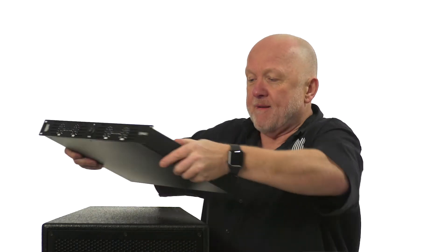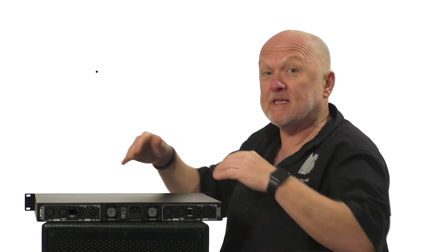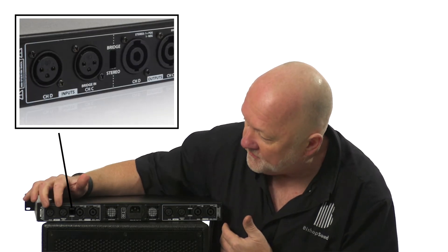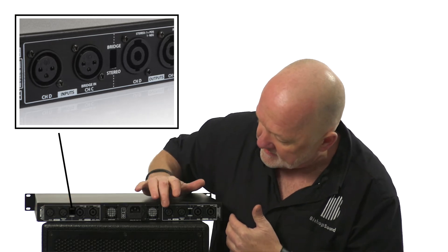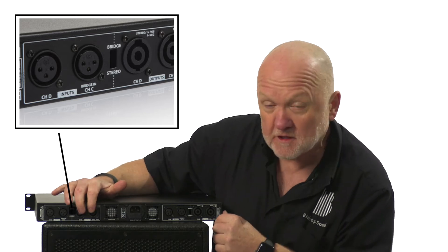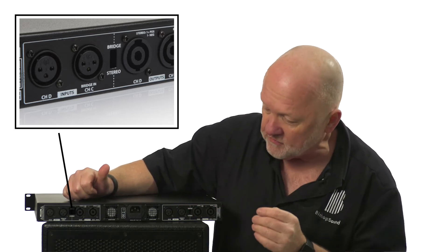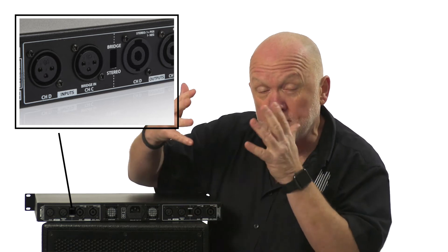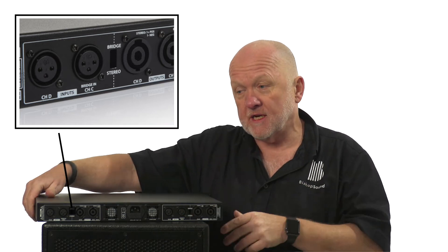On the rear of the amplifier it's busy but it's good. Here you've got the inputs on XLR — left and right, left and right — because it's a four channel amplifier, and you've got the Speakon outputs for the four individual speakers. This also has a bridge mode, which means you can join all the power together and push it down two channels.